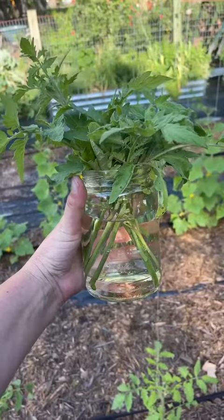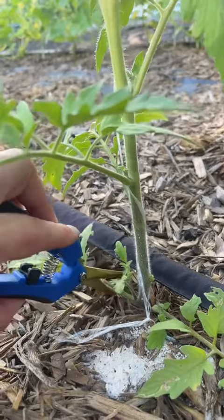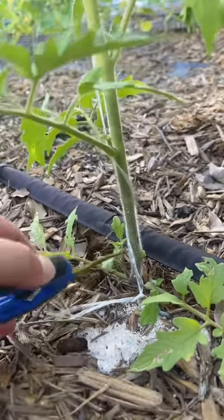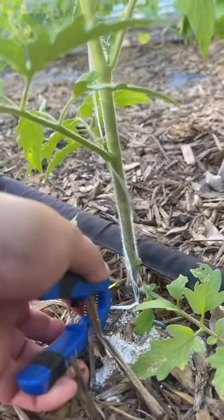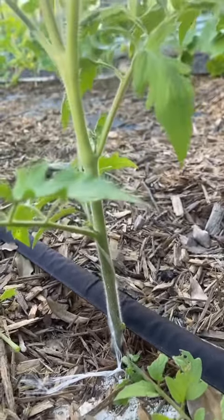All of these trimmings will make lovely new tomato plants, whether you propagate them for yourself or others. You do not need to waste them. Each one will become a new plant, and tomatoes are superstars at propagating new plants from trimmings.